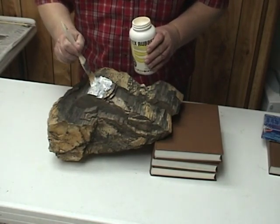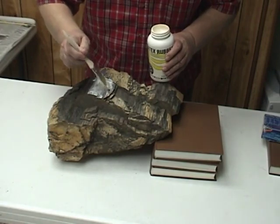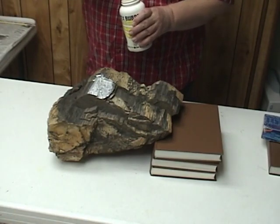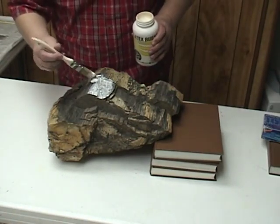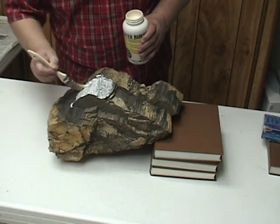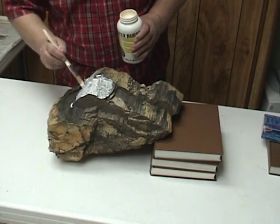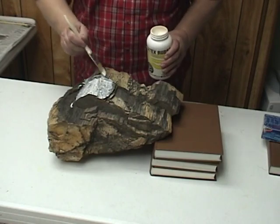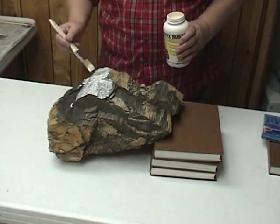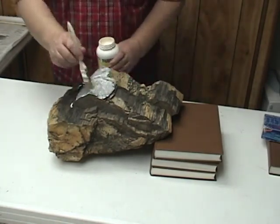When we brush the latex on, I don't thin that first coat down or anything, but I am very careful to make sure I get it down into all the cracks, all the crevices, and the corners of the rocks. It's those cracks and crevices and those corners which really give detail to your rock mold. So it's very important to get this first coat on very evenly. You want to make sure you don't make a bunch of air bubbles in it. Just smooth it on and you also want it to be very thin — you're just painting that rock. We're not going to cover this whole rock, just a portion of it, because molds when they get too big are actually hard to use.